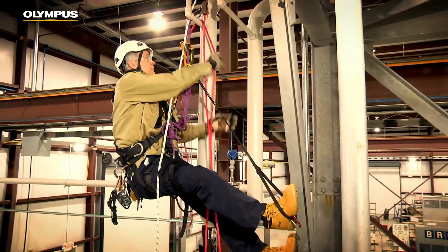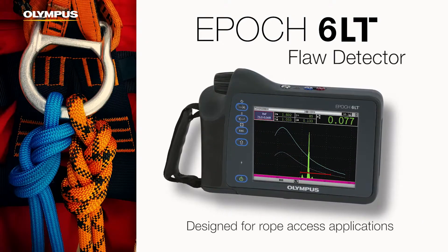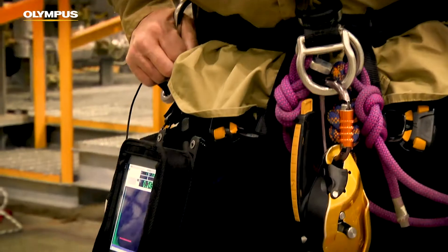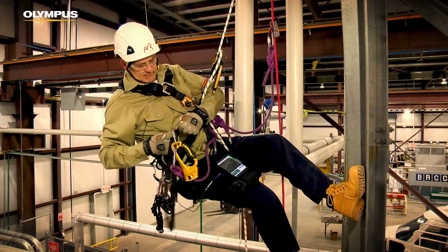Well, the first priority is always going to be about safety. We work in a hands-free environment, so as much as we can leave our hands free to do our job. I've been asked to take a look at the Olympus 6LT. It was designed specifically for rope access. It allows us the opportunity to work hands-free, so we don't have all of our additional equipment tangled up.